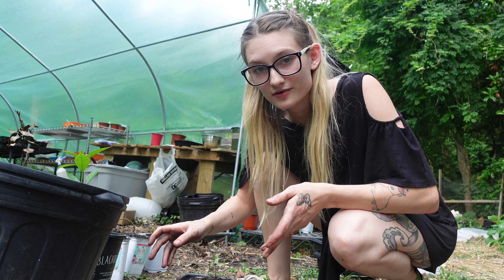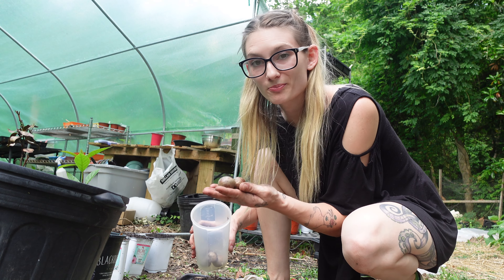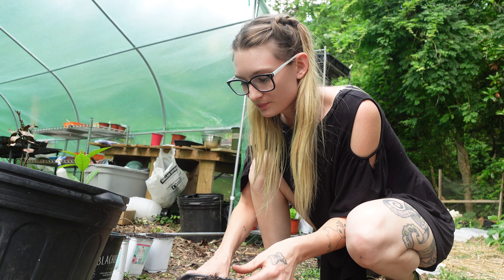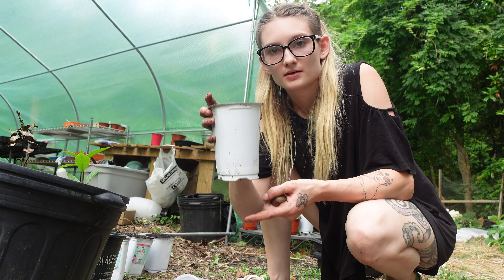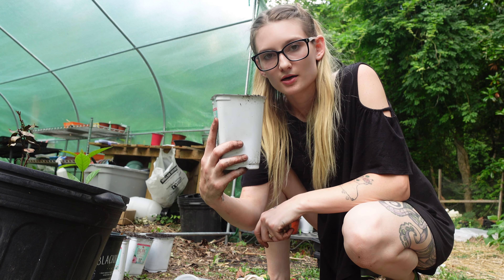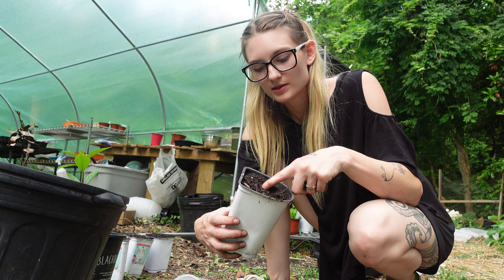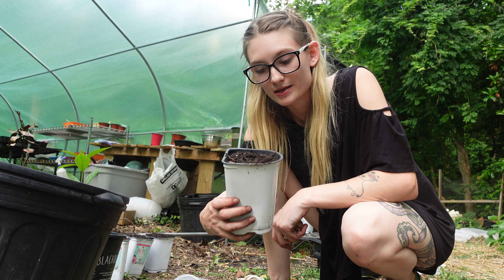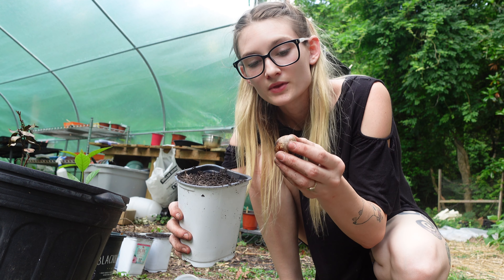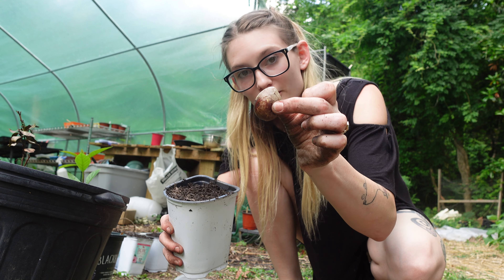I'm going to show you how to very easily grow an avocado tree from seed or pit. Here I have seven avocado pits and I have gotten some relatively tall pots to put them in. I have filled them with a high-quality potting mix that has fertilizers and everything in it. When planting your avocado pits, all you need to do is figure out the top and the bottom.